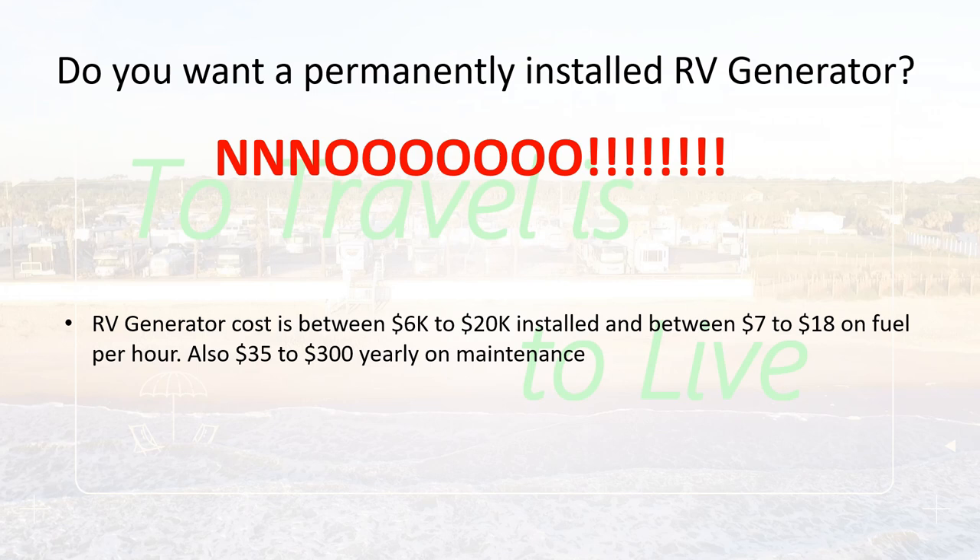To run it, if gas is expensive, you're looking at one gallon per hour, maybe seven bucks an hour to 18 bucks an hour if you're running one of the big diesel generators. Then yearly maintenance: 30 to 35 bucks an hour for the small gas generators. And as soon as you start going into the 5,500 to 7,000 watts, you're looking at 80 because you've got filters — air filters, fuel filters, oil filters, oil. If you do it yourself, over 100 bucks; if you have somebody do it for you, 300 bucks. That's a lot of money.